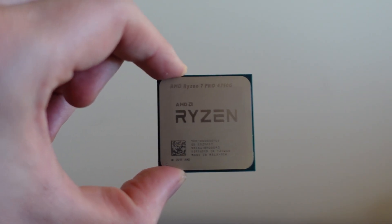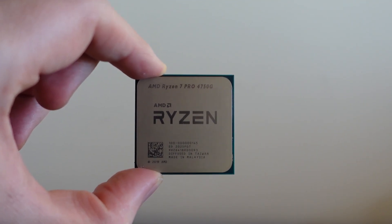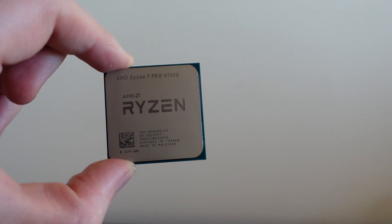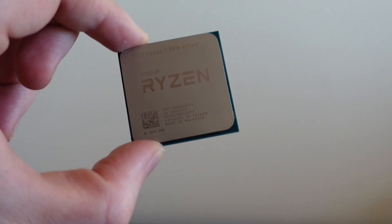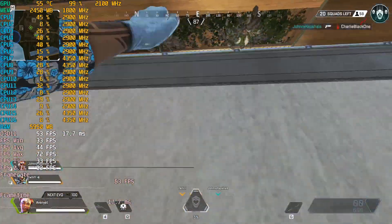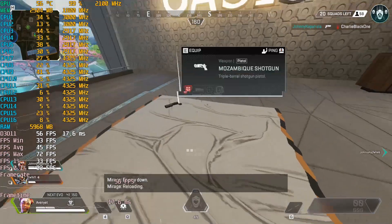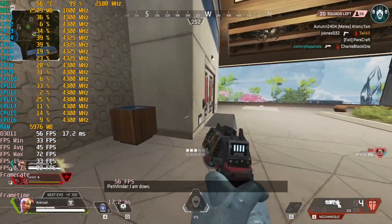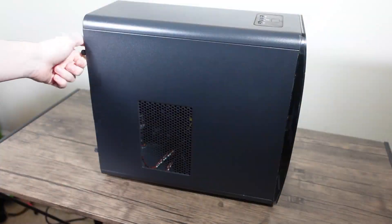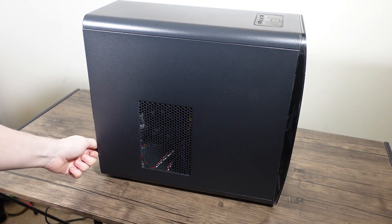This is the Ryzen 7 Pro 4750G. It is an APU from AMD and it is currently the fastest APU that they sell. It is OEM only and the only way you can get it is if you buy a pre-built machine, such as the Zenta machine that I purchased a few months ago.